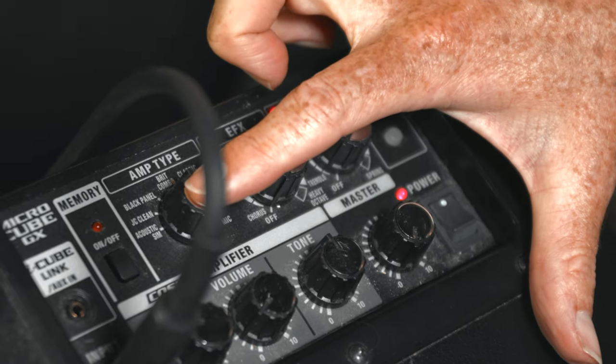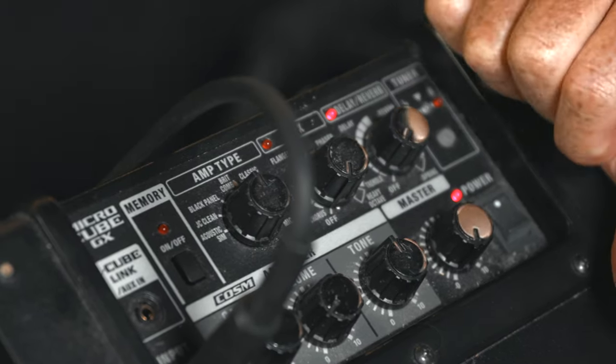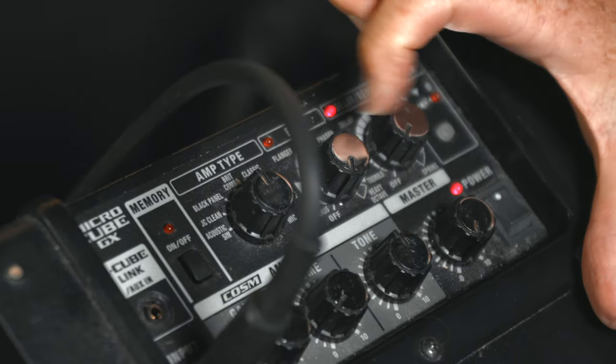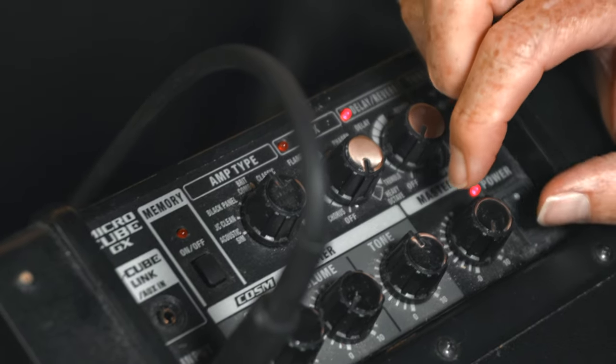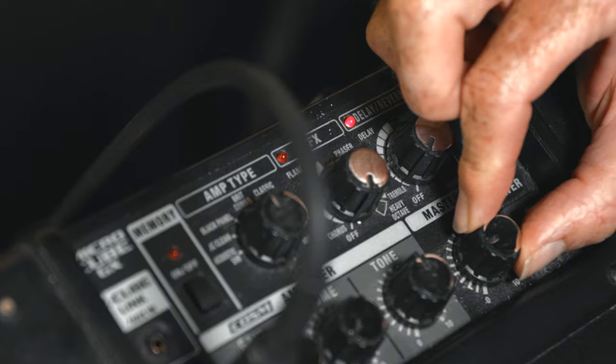This setting here is important because you can have a clean amp sound or a dirty amp. My favourite sound is Brit Combo — I've just tried all the sounds and you might love different ones, but for me this sounds awesome. So I'll turn that up a quarter of the way.